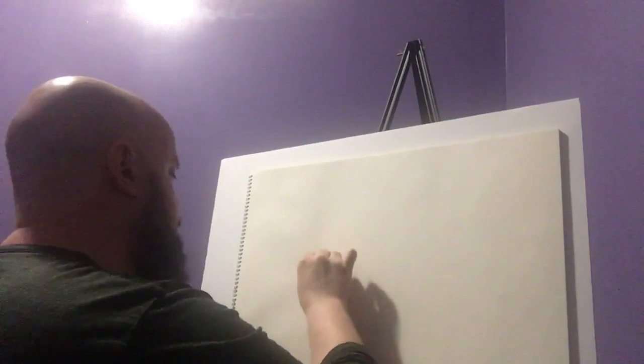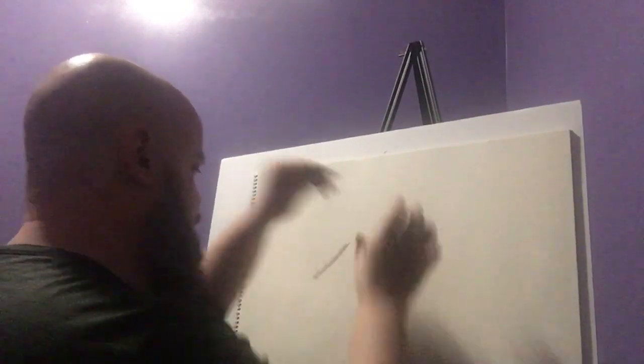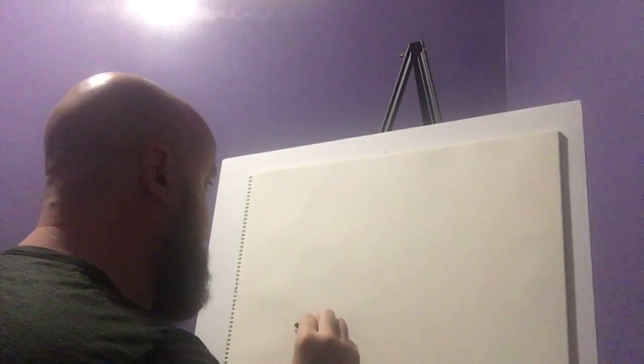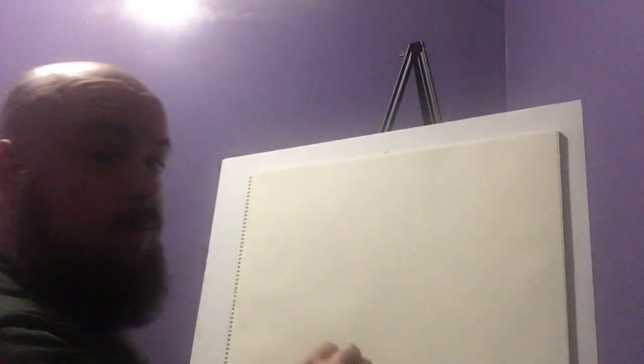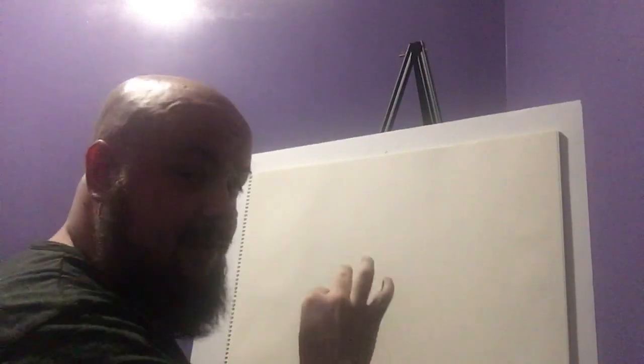So today we're gonna do a landscape, we're gonna do a mountain — nope. We're gonna start by putting a mountain — nope. I could already tell before I did that one I was about to screw it up, so I go ahead and turn the page. Son of a — we're gonna skip mountains today. We're going to do landscapes that don't involve mountains.